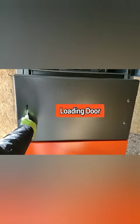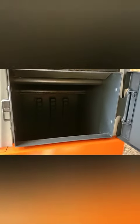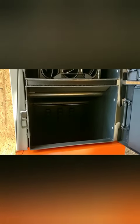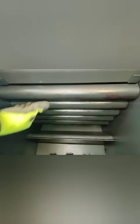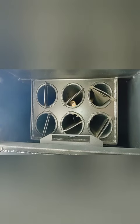The middle door is our loading door — it's a pretty deep burn chamber. These pipes here will have water in them, and the exhaust will go through here, then up and around, out through the heat exchanger, and then out the back.